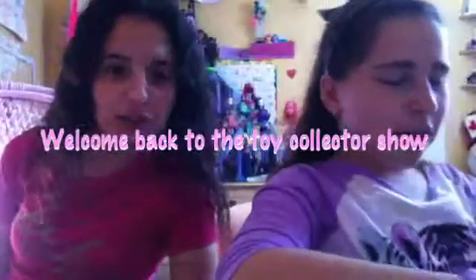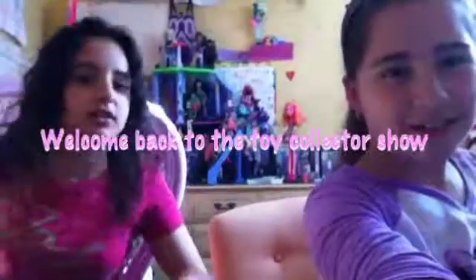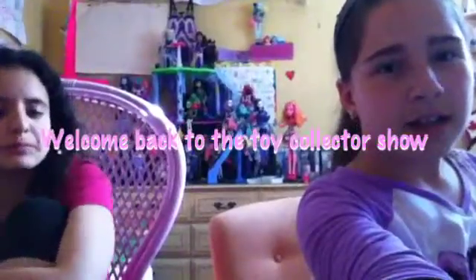Welcome back to the Toy Club Show, guys. Victoria's back. When was the last video that I was in? When we did the hard thing and put them on my wellness bedroom — that was the last video. That was like a month ago.